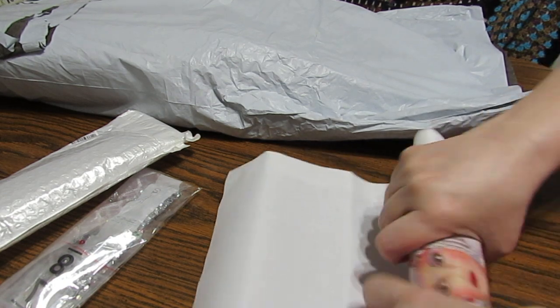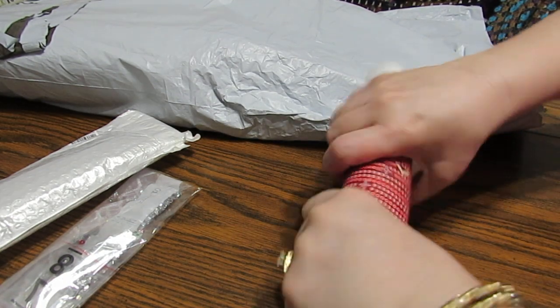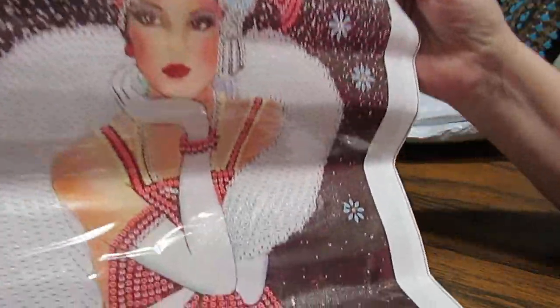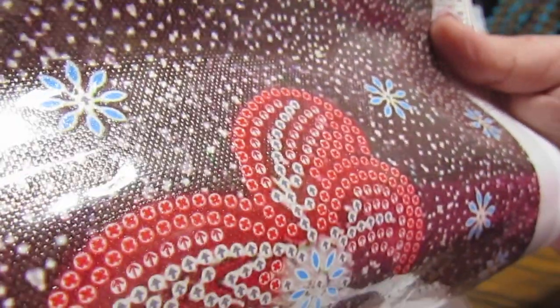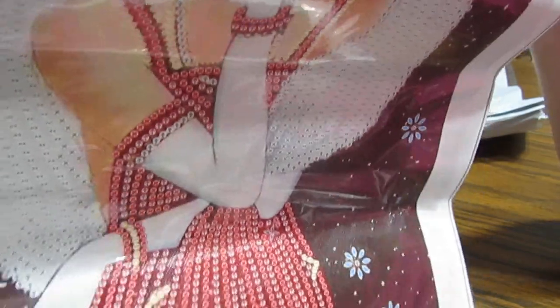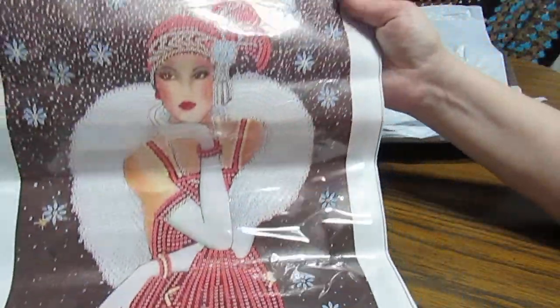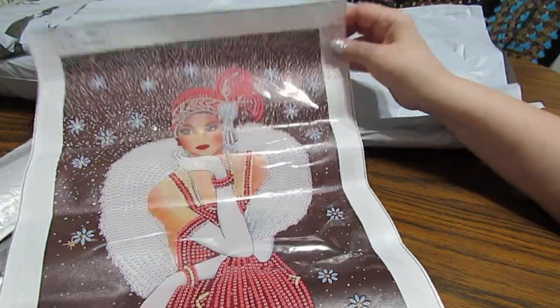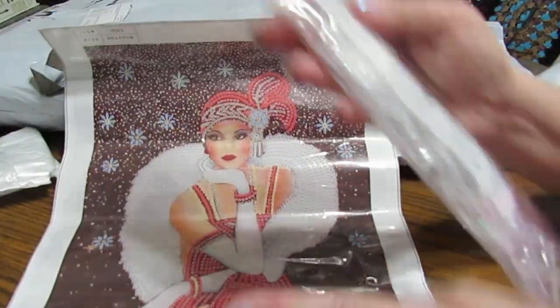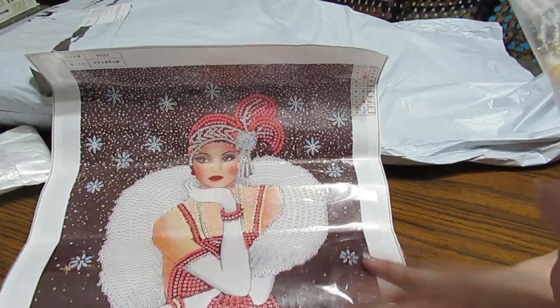She's a beauty. Look at her. Isn't that gorgeous? Look at all the special drills that are going to go on here. The background, of course, those specks aren't, but those flowers are. And look at her fur. This is beautiful. Let's take a look at the drills. I love this.